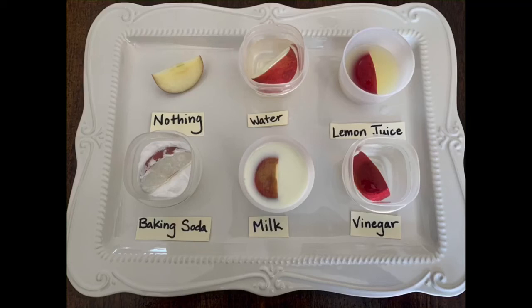From this point with our experiment we're going to allow the apples to sit in the substances for three hours, and then we're going to check back and see which substance helps slow down the browning. So what do you think, Skylark Sharks? What do you think is going to happen? Which substance do you think is going to help keep the apple from turning brown?